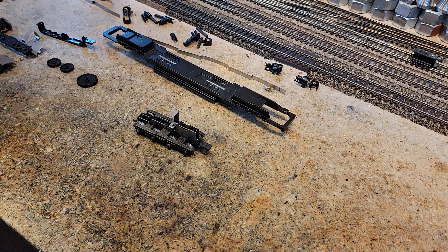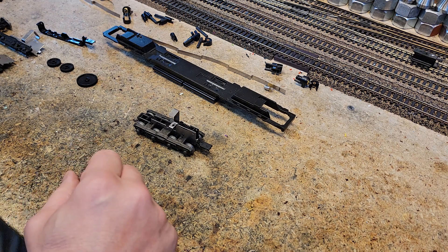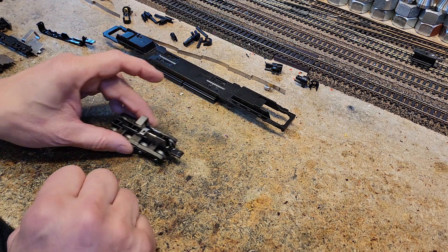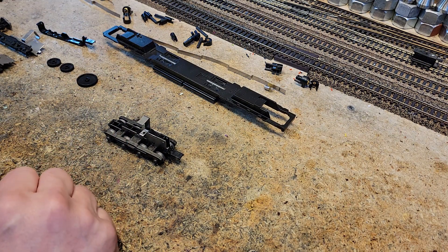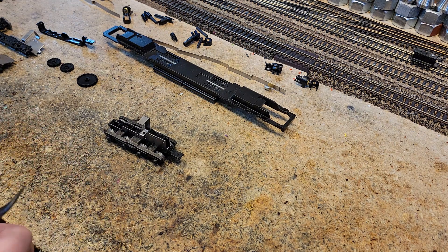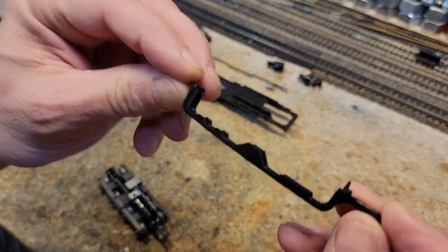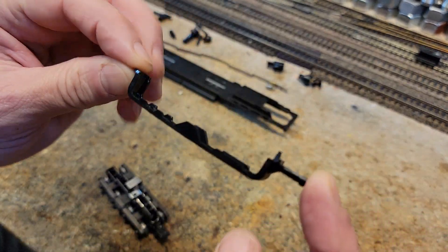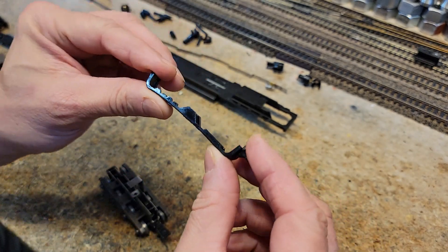Now we're going to do disassembling of the truck — disassembling a DD40 truck. Especially a really old one, this is kind of a risky operation in that parts can break off so easily, and these are critical parts. The way this thing works is there's this piece here which is the underframe, and it's a little flexible, and it should be.